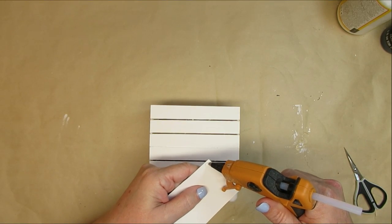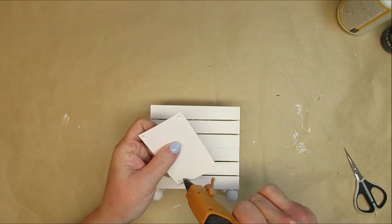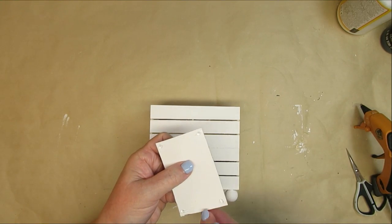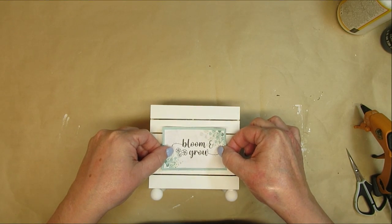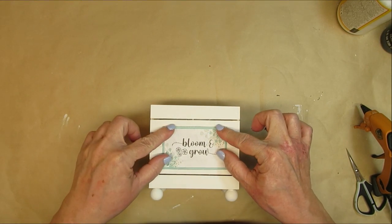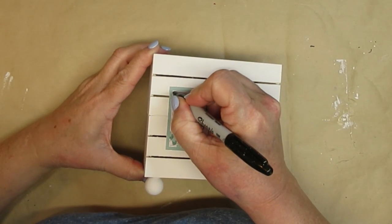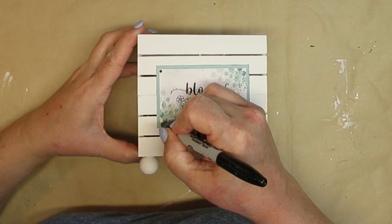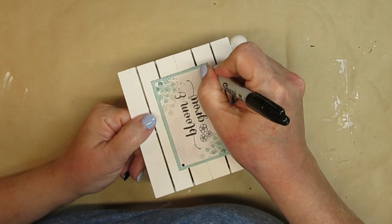I'm going to use hot glue on the back of the cardstock label, just a dot in each of the four corners, and then I'll center it on the wooden crates and press it down. I wanted to create an effect like there were little tacks holding the label down, so I'm just taking my Sharpie marker and freehanding a little circle in each of the corners.